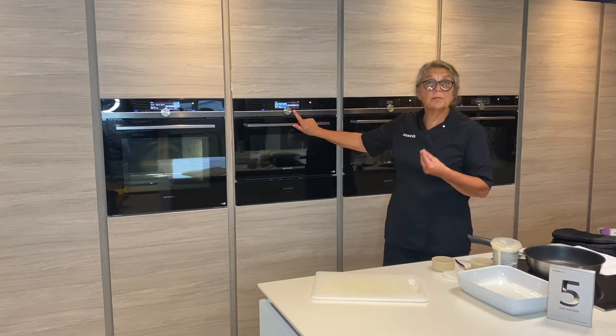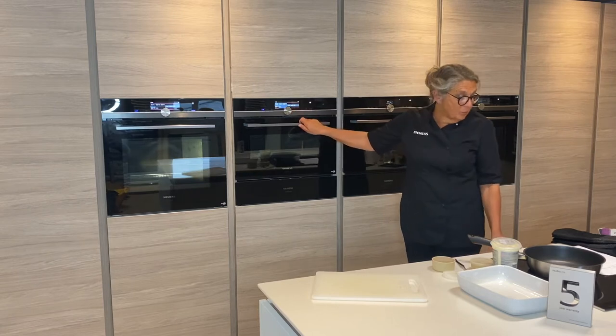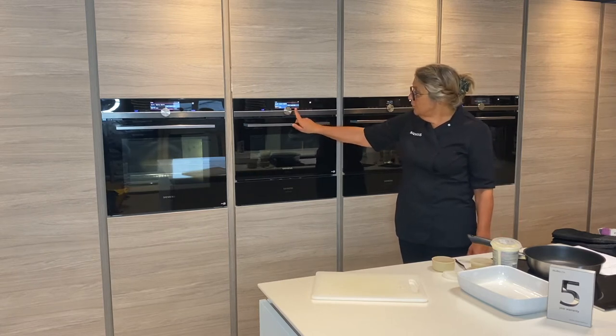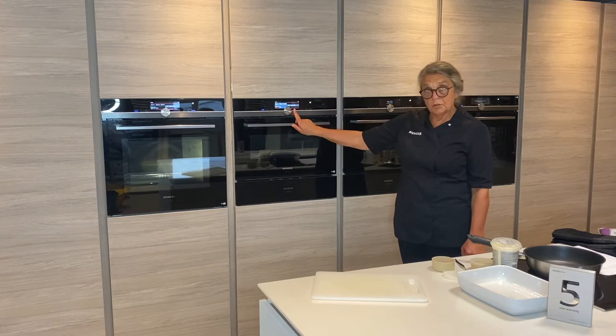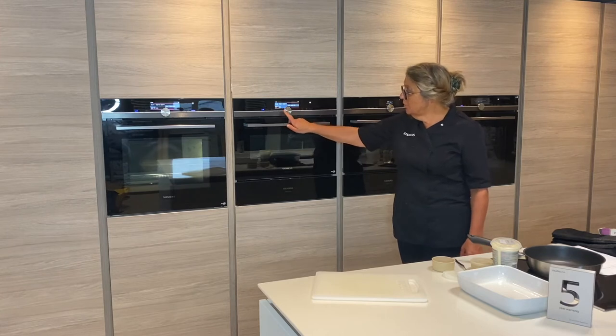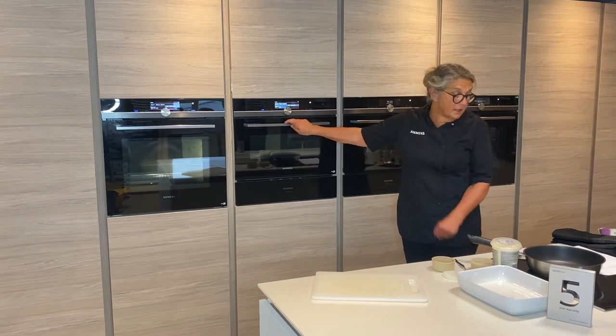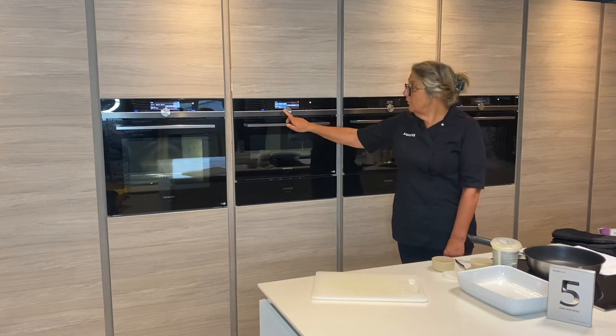One question we do get is what about ready meals, because they have their own timings on them. We're suggesting that if you have chilled food, put one minute on max and then the time it says on the packaging. If it's frozen, do three minutes at max and then follow the timing on the packaging.